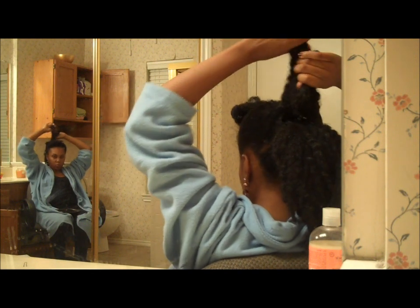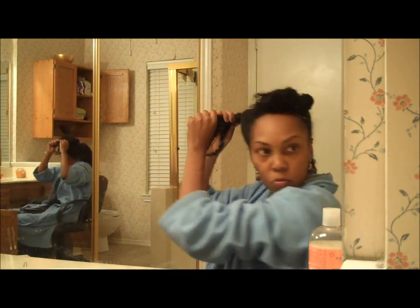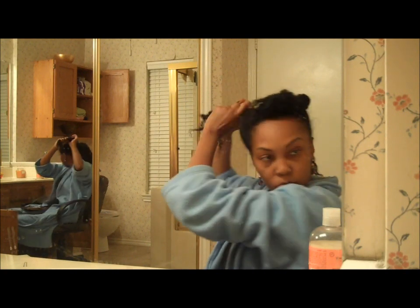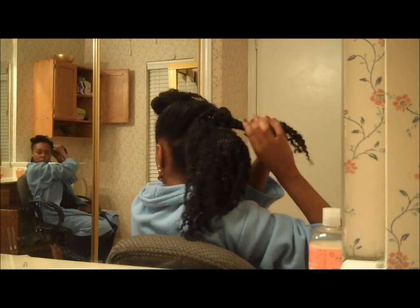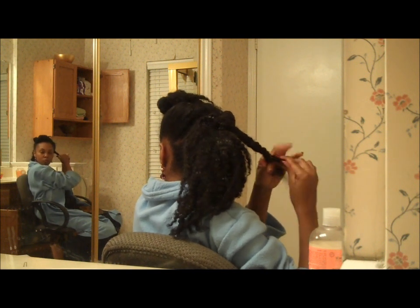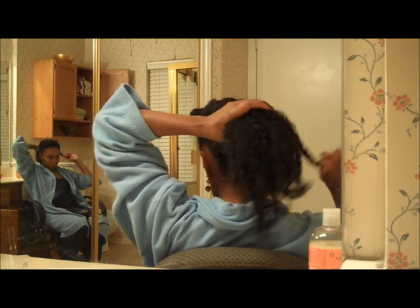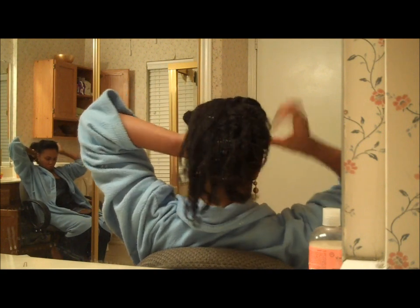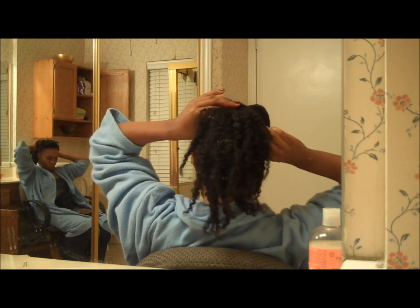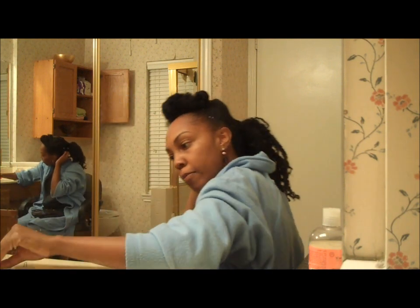Now I take the piece of hair that I separated out and do a two strand twist. You could also do a braid or just wrap the hair around the ponytail holder. If your hair is shorter in length you could just skip this step. I choose to do a two strand twist because I like the look of having the ponytail holder covered, and it's also faster to twist than to braid. I wrap it around the ponytail holder and then secure it with bobby pins — here you might be able to use a smaller pin without a problem instead of the jumbo sized one.